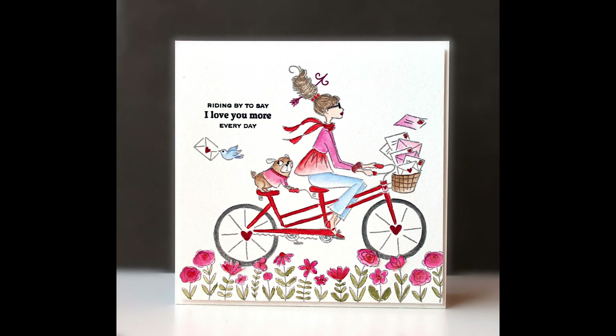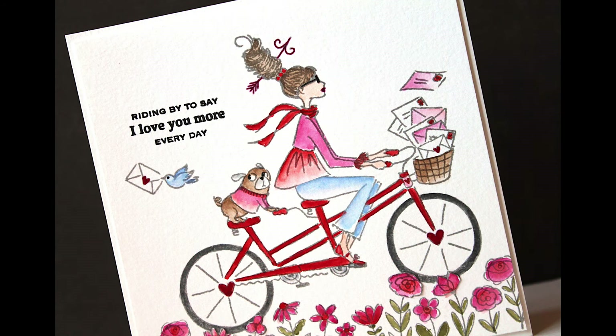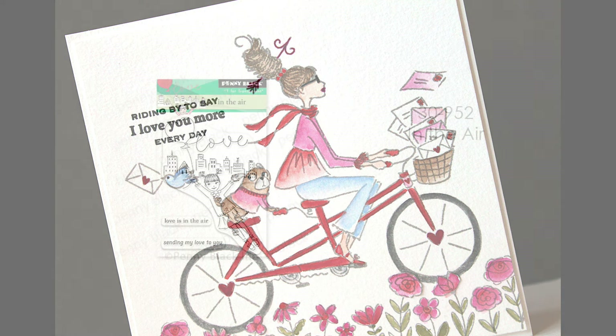Here's another. This is 30-950 Happy Male. Isn't that row of flowers down at the bottom just so fun? It can be used on its own, or with this adorable girl on the bike — and look at the little dog. I just love his eyes over there looking at that bird.